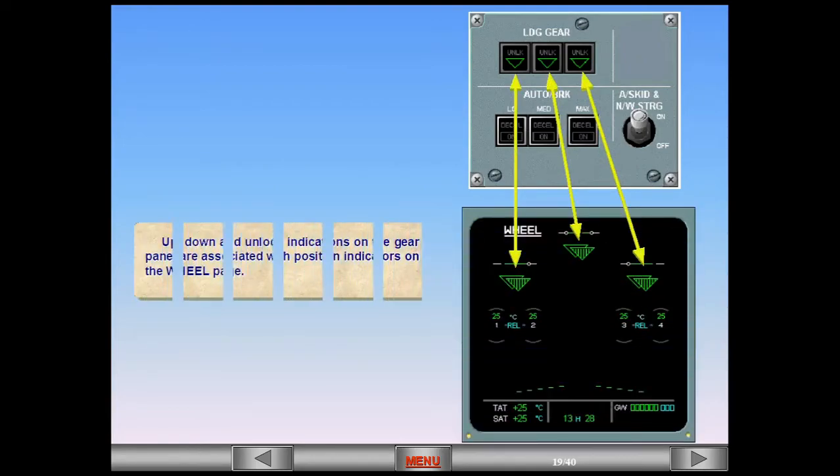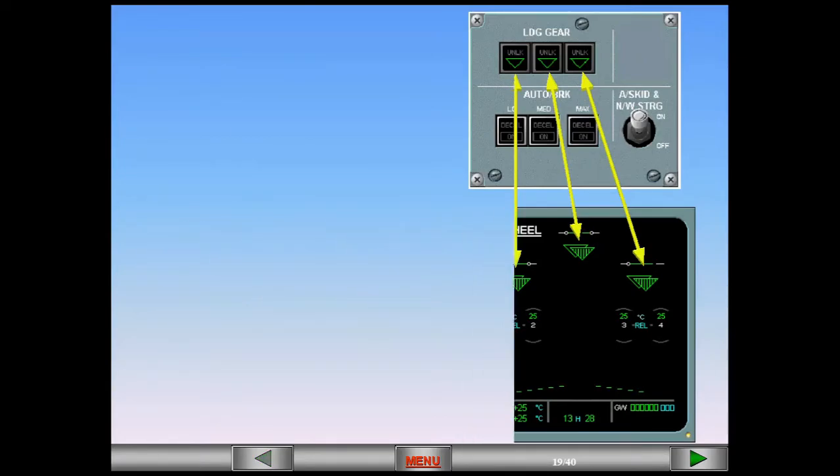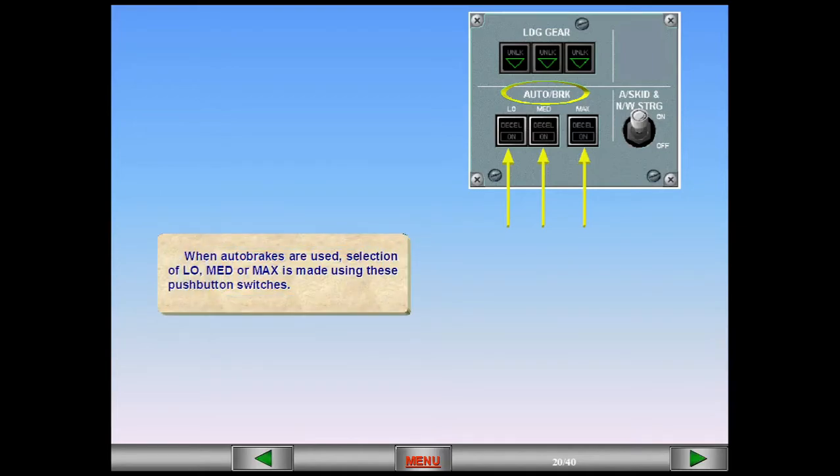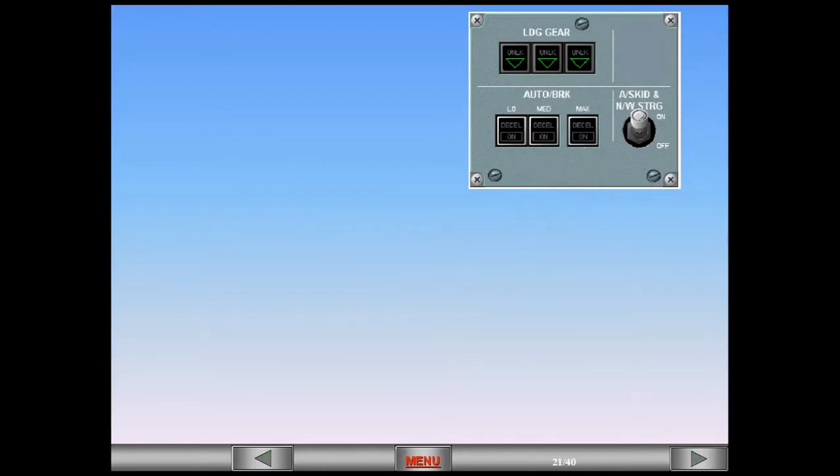Up, down, and unlock indications on the gear panel are associated with position indicators on the wheel page. When auto brakes are used, selection of low, medium, or max is made using push-button switches. This switch controls both the anti-skid and nose wheel steering through the Brake Steering Control Unit, the BSCU.